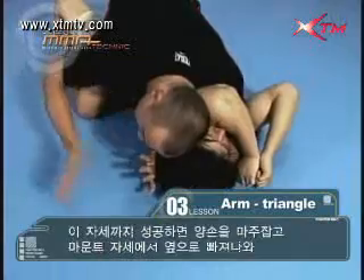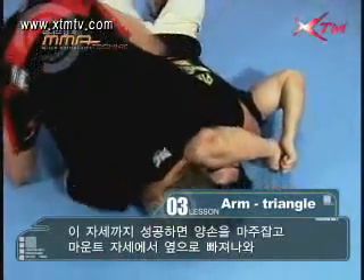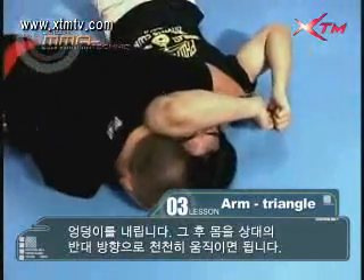Once this is done, lock your hands together, safely dismount and drop your hips. Once this is done, walk around slowly to finish the submission.